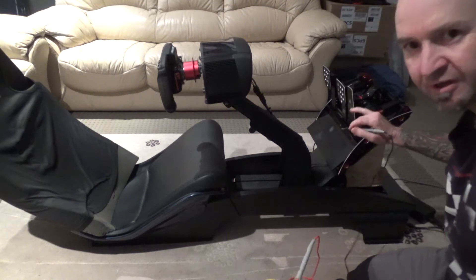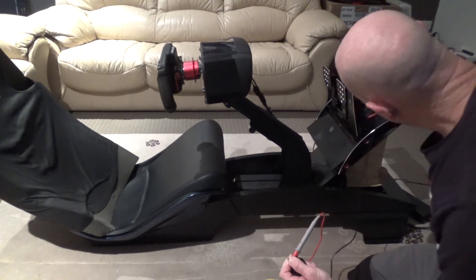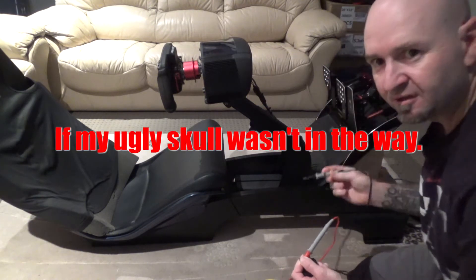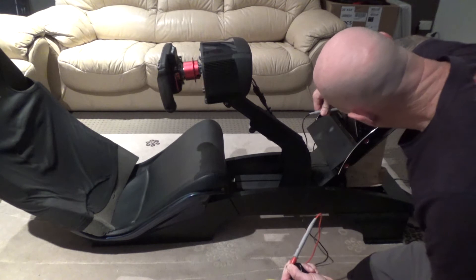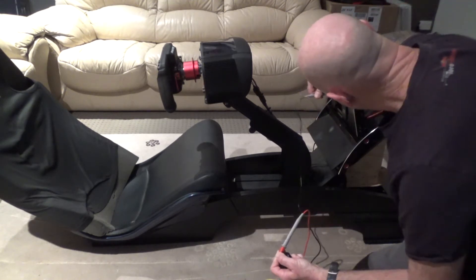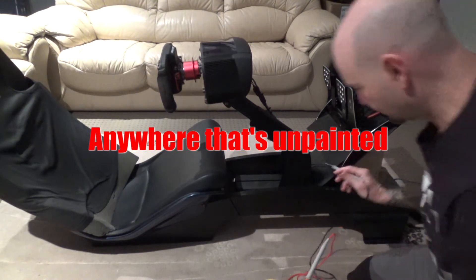I wanted to get grounding at my actual pedals themselves. You can see it's actually grounding there. If I go onto these pins here, anywhere on there it's all grounding, so I know my pedals are good.